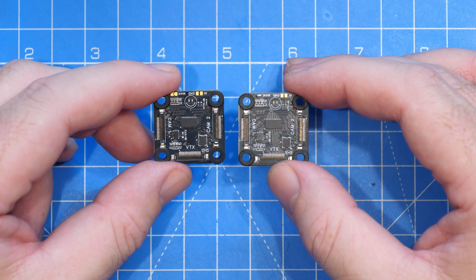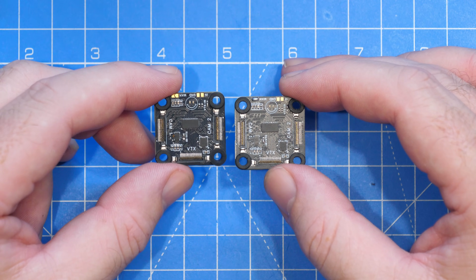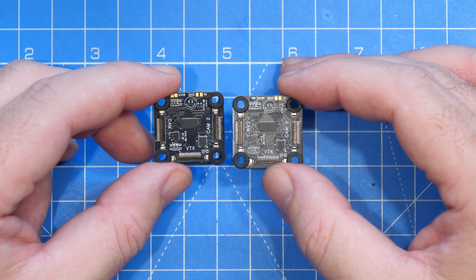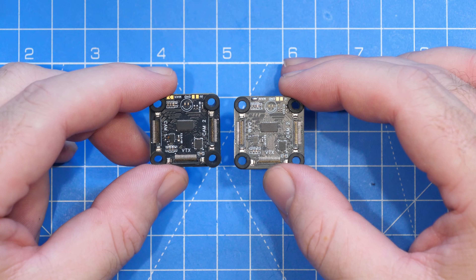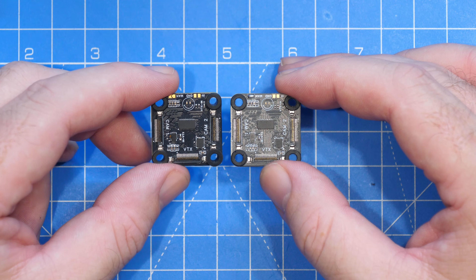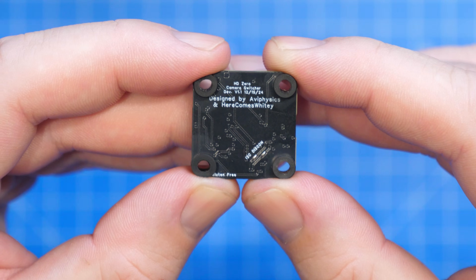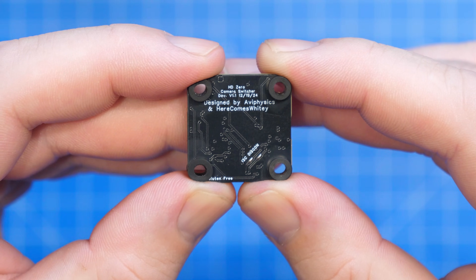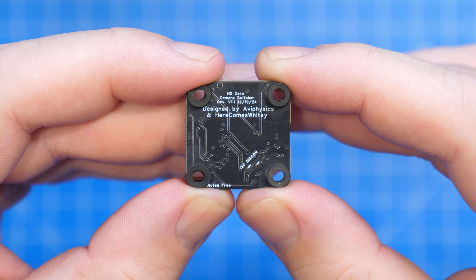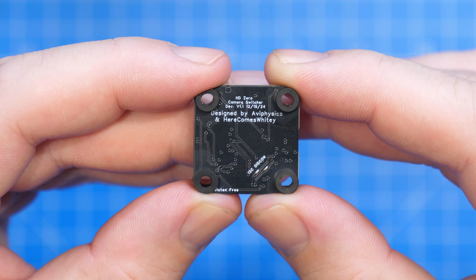This board is specifically designed for the HD Zero system so it will only work with HD Zero cameras, and there are a few rules to follow when choosing cameras. It really is a simple and straightforward solution for multi-camera capability on HD Zero. The board was designed by community members AVI Physics and Here Comes Whitney, with firmware support from Jeff and manufacturing support from Carl at HD Zero.